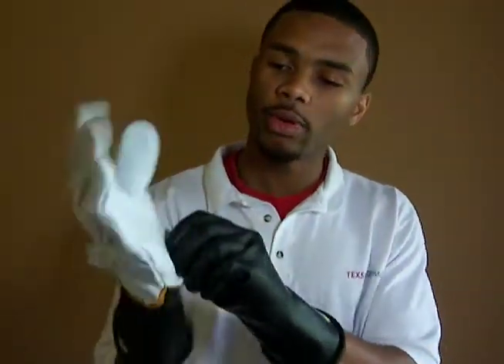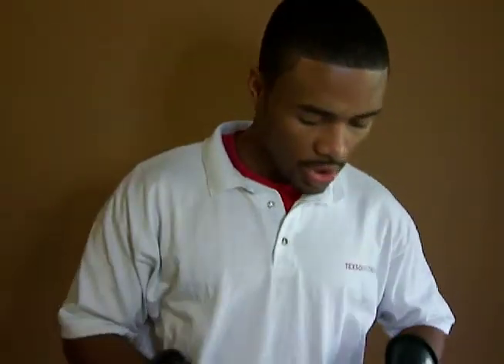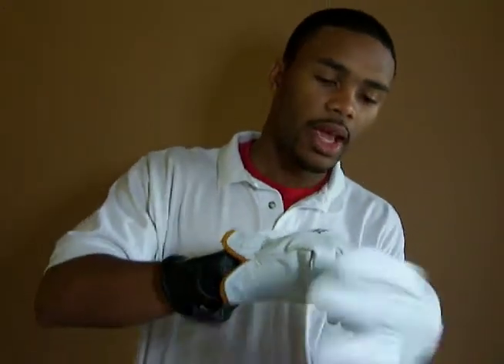I would never recommend using your insulated rubber gloves without your leather protectors. It's as easy as sliding your leather protectors on top of your rubber gloves and then using your additional accessory to test on voltage lines and so forth.